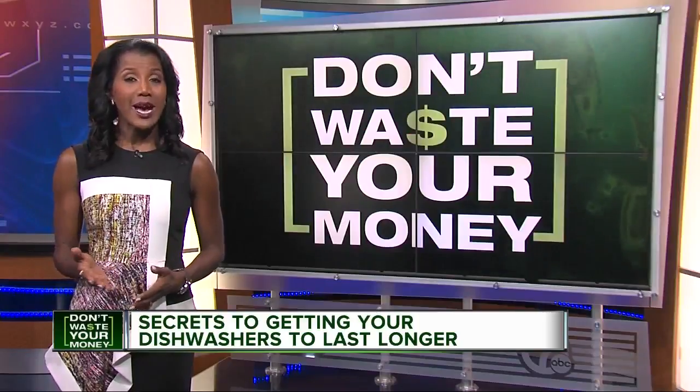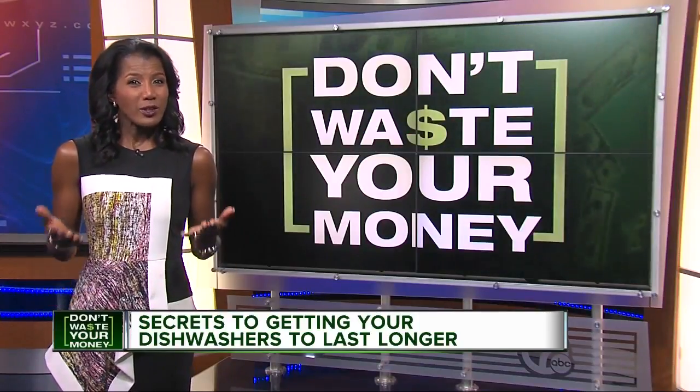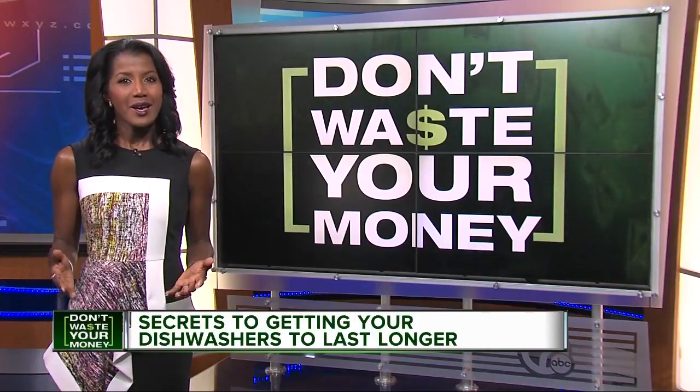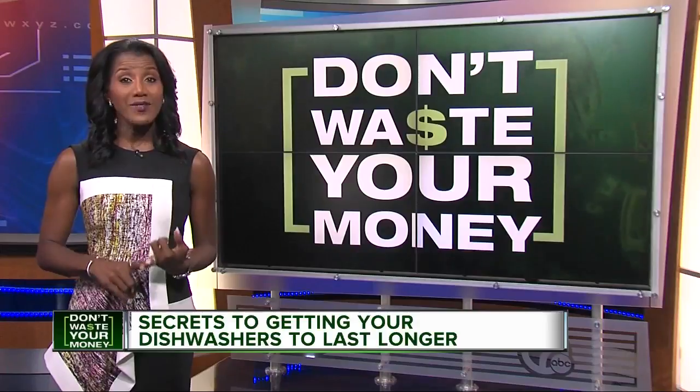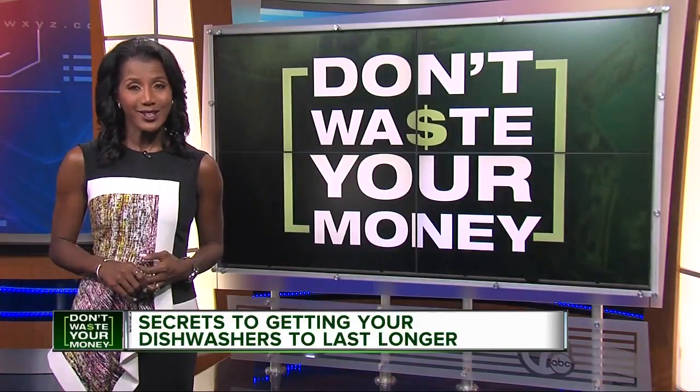If a lasting dishwasher is top priority, Consumer Reports' latest survey asked members about nearly 75,000 dishwashers purchased in the last decade. Bosch and Thermador received the highest ratings for reliability and owner satisfaction. I'm Glenda Lewis, back to you.